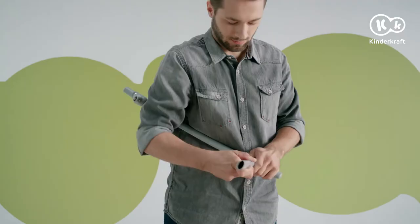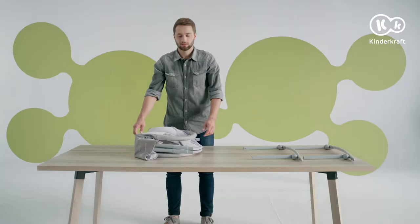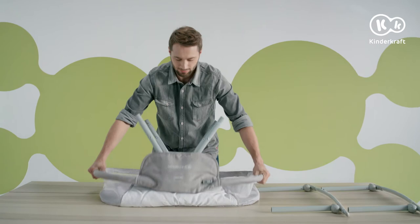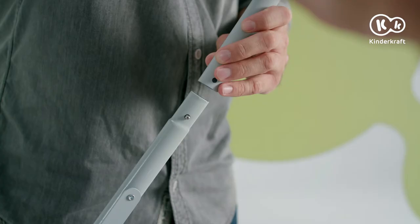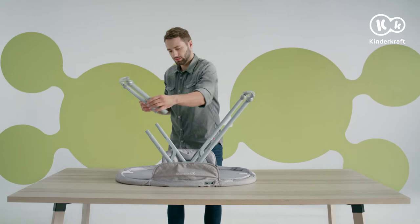Let's proceed with the assembly. Connect the rocking rails to the metal tubes — each should click into place. Now unfold the frame until the mechanism is locked into place. Place the carry cot on a clean surface with the metal tubes upwards, and attach the rocking rails to the tubes until all click into place.